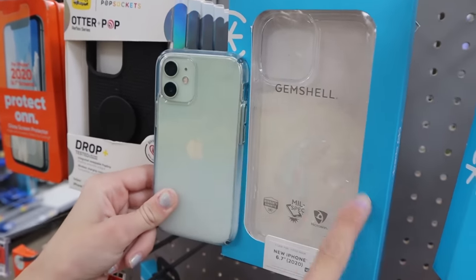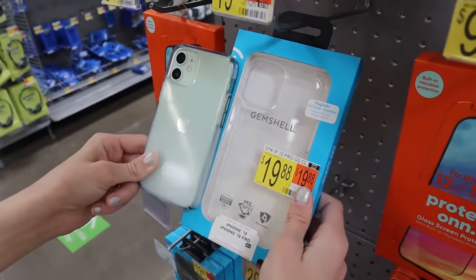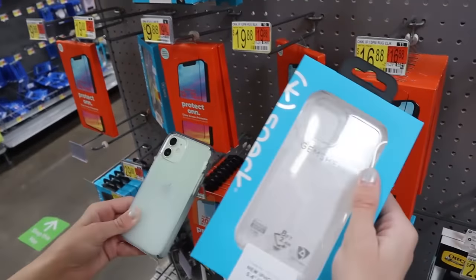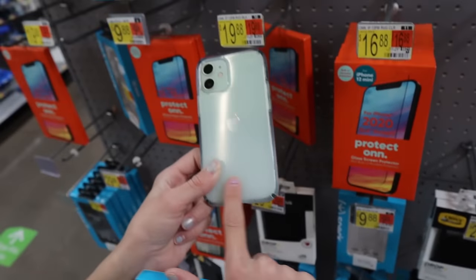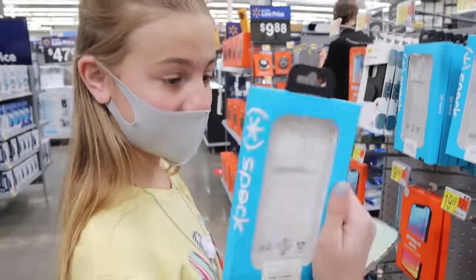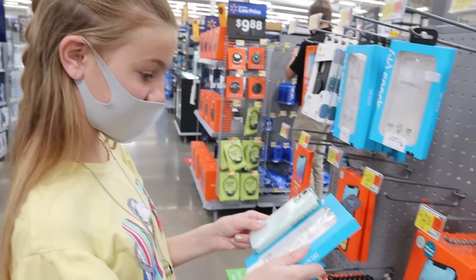Definitely not gonna fit that, it's like way small. Not that, not gonna fit that. I think this is actually the right one — this is the right size. I would use the one I already have, but that one's like an ombre and I like it the way it is. So I'm gonna get this clear one because it's the same size as my phone.